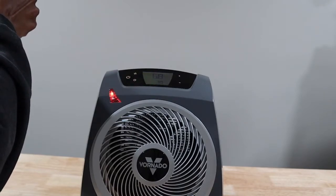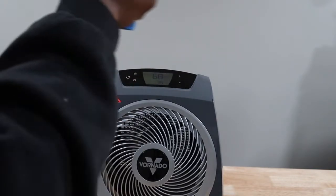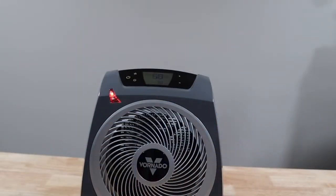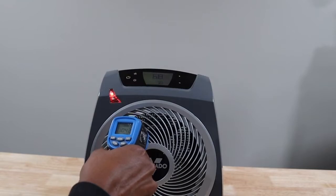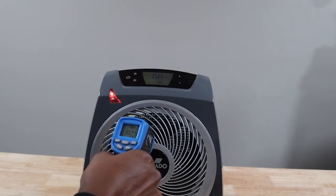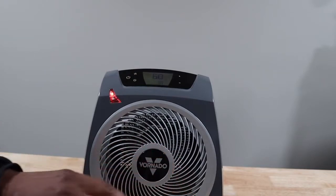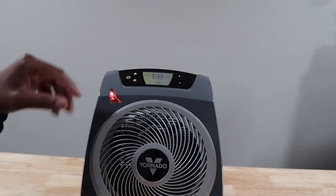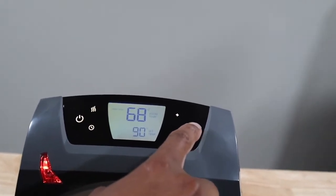I hit the wall and I'm getting 70 — 68 on the outside wall. So basically I'm getting 68 to 70 degrees. I'm asking this thing to give me 78 degrees and right now I'm getting about 103, 104 — so it's kicking out 104 degrees and I can honestly say it is kicking out very hard. The highest I can go is 90 to set my temperature.